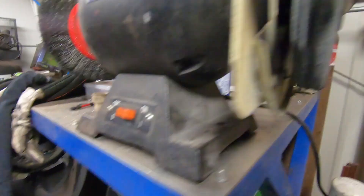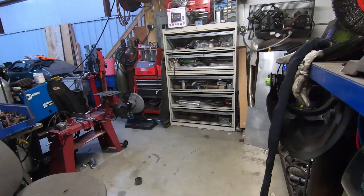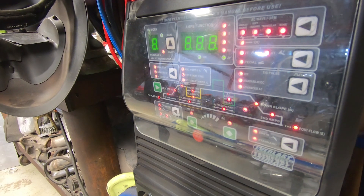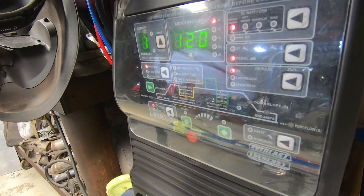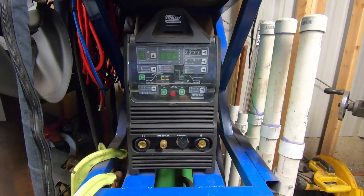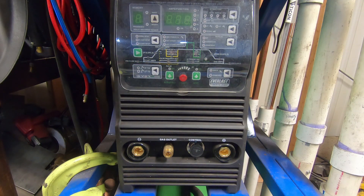Now that we've got the machine plugged in, you want to power it up. On this machine the power switch is kind of buried towards the back of the welder. We'll power that up and make sure the welder functions. Now that we know our welder functions and we don't have to send it back to the manufacturer, let's start plugging everything into the front. First, let's go over what the connections are on the front panel.